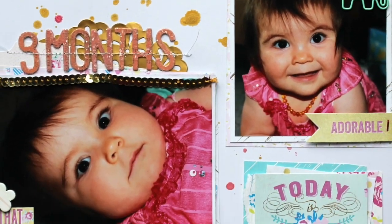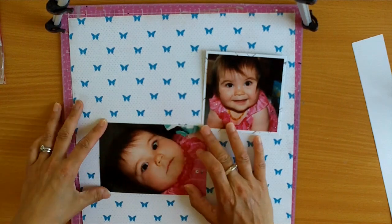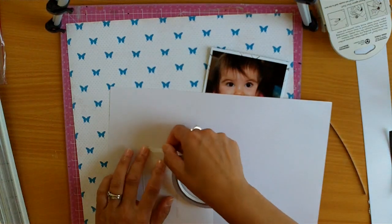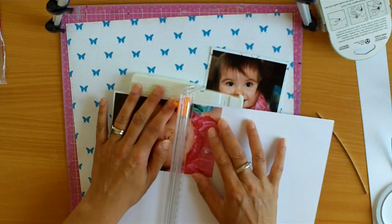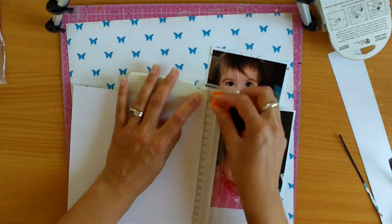Hi, it's Melissa here, and here in New Zealand it's the 31st of December, so this will probably be the last video that I post for this year. So this is another layout for Brielle's baby book. It's a monthly album, and I haven't made any layouts for a really long time. If you look back, there will probably be a couple of videos that I've made for this album.